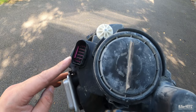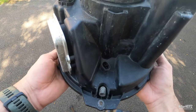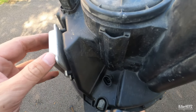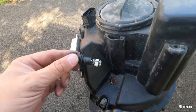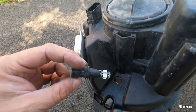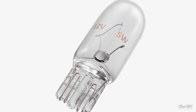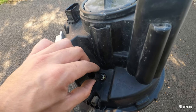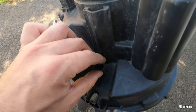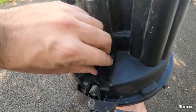To remove the side light, simply twist the small connector anti-clockwise slightly until it becomes free. Carefully remove it and you'll see the W5W side light. I've already fitted some error-free LED side lights, but here's what a standard bulb should look like. To refit it after replacing the bulbs, simply refit the connector and turn it clockwise until it locks into place.